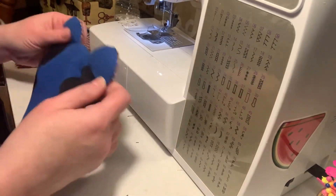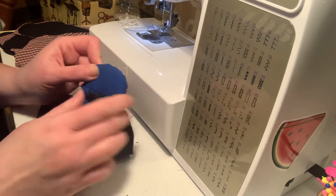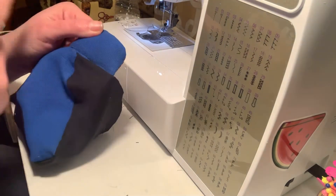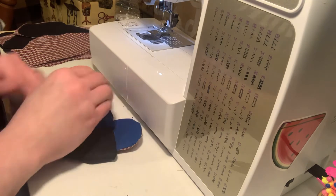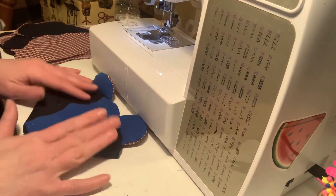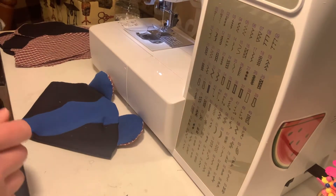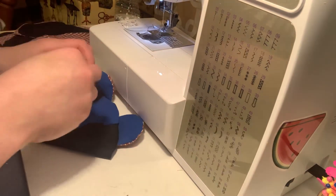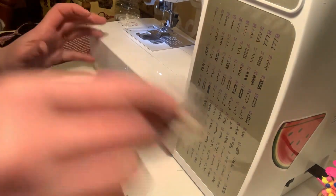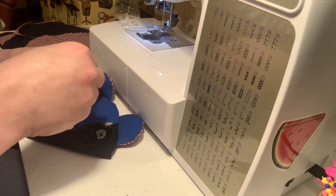I trim the excess and lay the bear face down. This seam is going to be invisible pretty soon — you see how it didn't really line up, but that's okay because I have to go over the perimeter of this head one last time when I'm sewing the entire body together. Now I am going to place on the eyes and the nose. Here are the safety eyes with their backs, and this is the nose and the back of it.